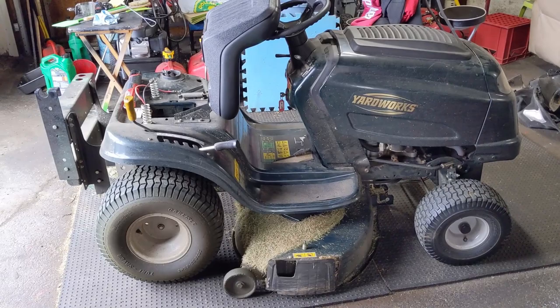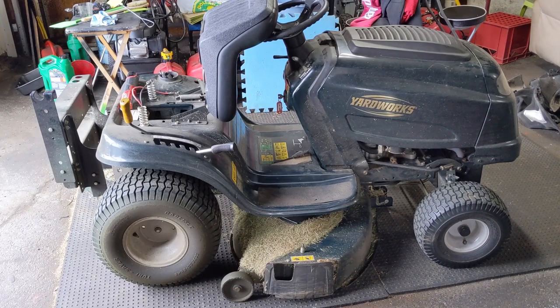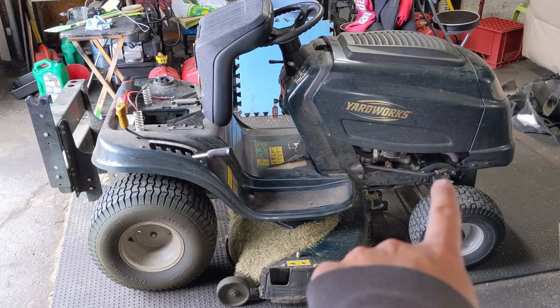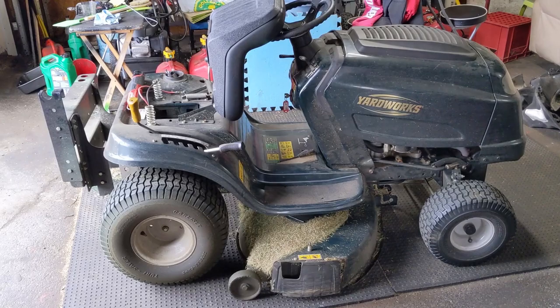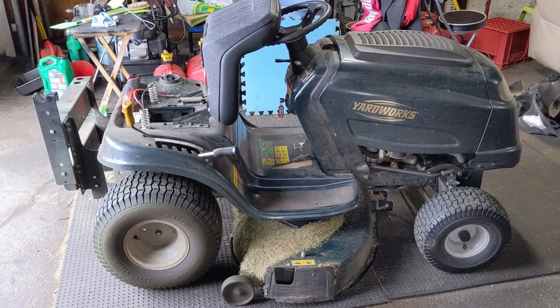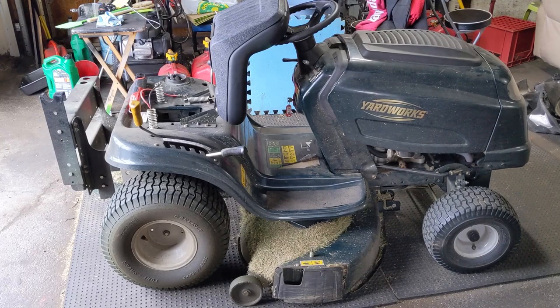I'm in the shop today working on this Yardworks Riding Lawn Mower. This is made by MTD and this mower came into the shop about four months ago. It had a whole bunch of problems. We leveled the deck because the customer had hit something and bent just the front part of the frame where the axle is. While I had the deck off, I noticed that the drive belts were in very bad condition and suggested brand new drive belts be installed. That was about four months ago and the customer has used this mower to cut his grass once a week, so he's gotten about 16 grass cuttings out of it.